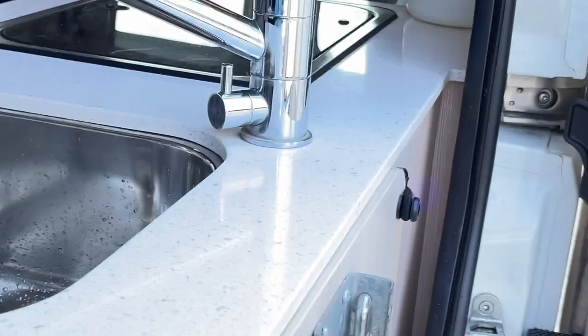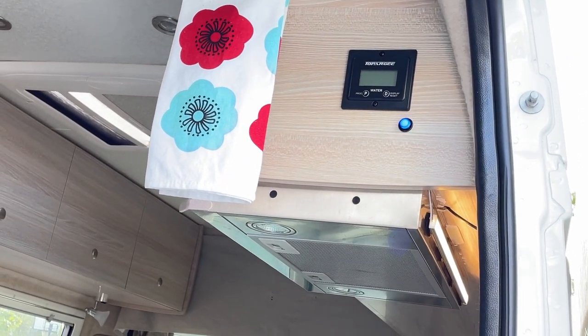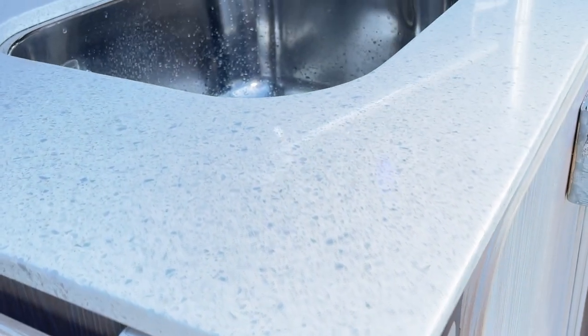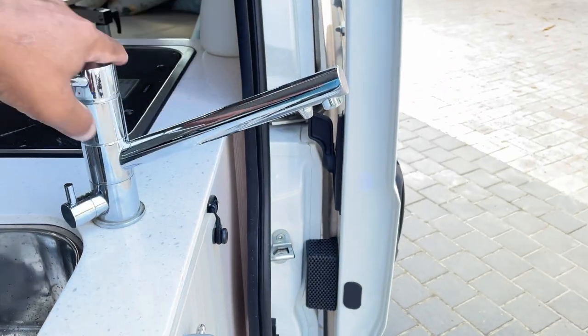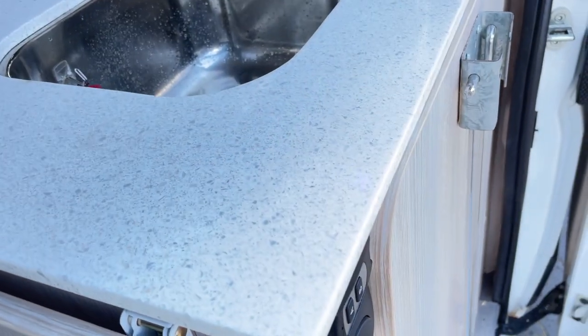I'm able to turn it off and turn it on quite easily. This is a pretty central position — close to where the sink is, close to where I'm showering, and close to the driver's seat. Sometimes I'm at the beach, I turn this around and I'm washing my feet or washing my head, and I'm able to very easily turn the water pump on and off as I need it.